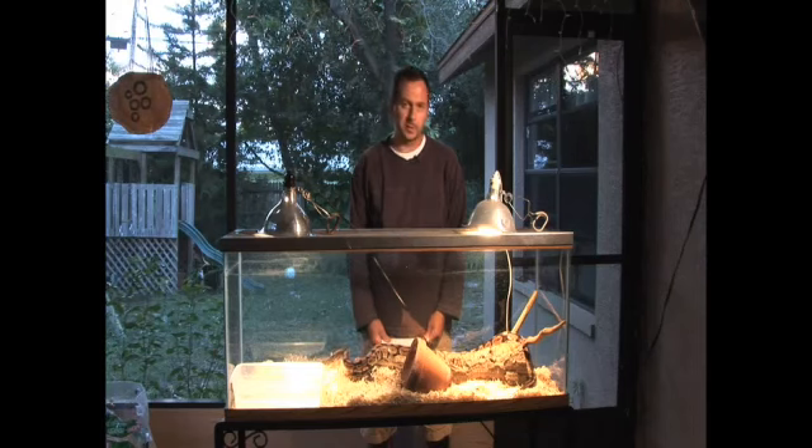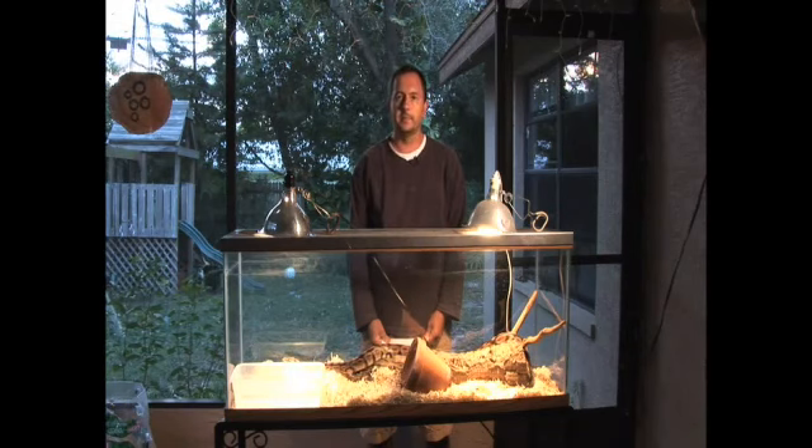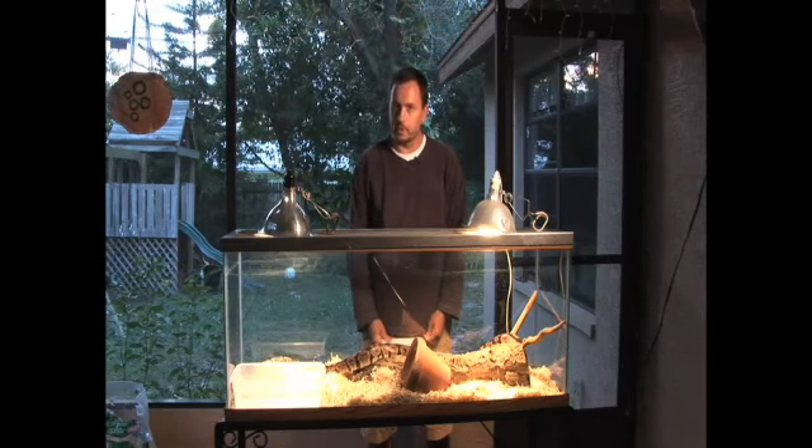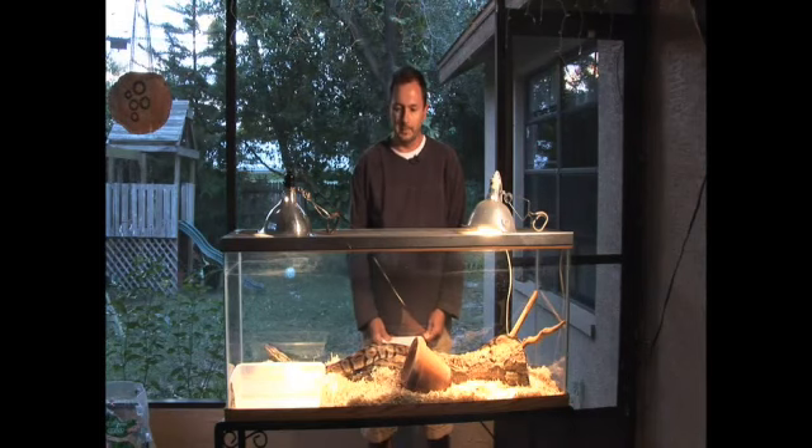Cage furniture is really important — we're going to discuss what to put in the tank and what kind of stuff you need in there. We'll cover water, of course. We're going to briefly discuss humidity, and we're going to talk about your heat sources that you're going to use to keep your snake healthy.